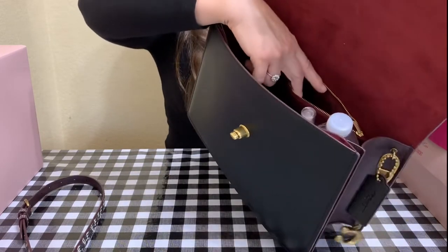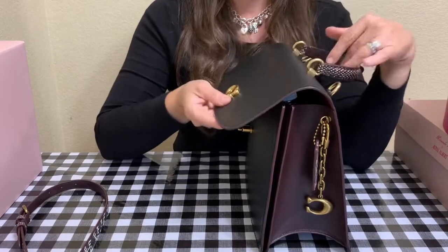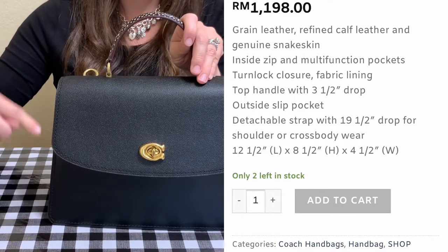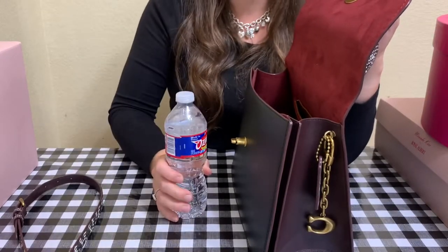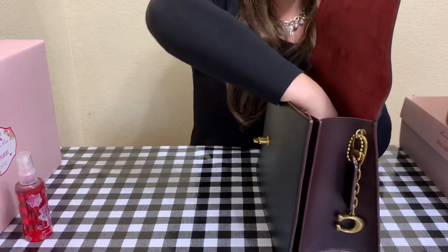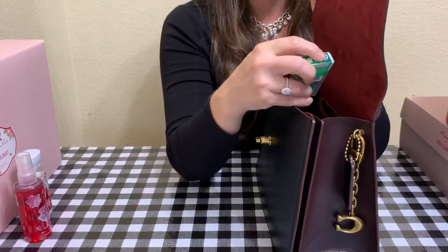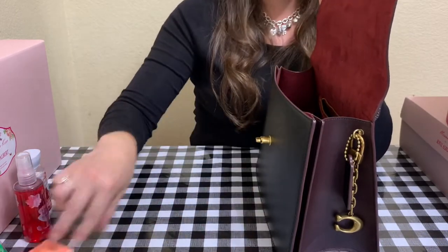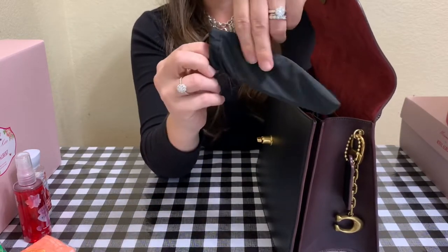It also has a slip pocket on the back with a zipper closure. The bag measures 12 and a half inches long, 8 and a half high, and 4 and a half wide. I can fit a bottle of water in this bag, which I absolutely love. Next to that, some Japanese Cherry Blossom from Bath and Body Works along with the lotion — it is hot right now where I live. Also gum, tissue, and these are my Coach sunglasses.